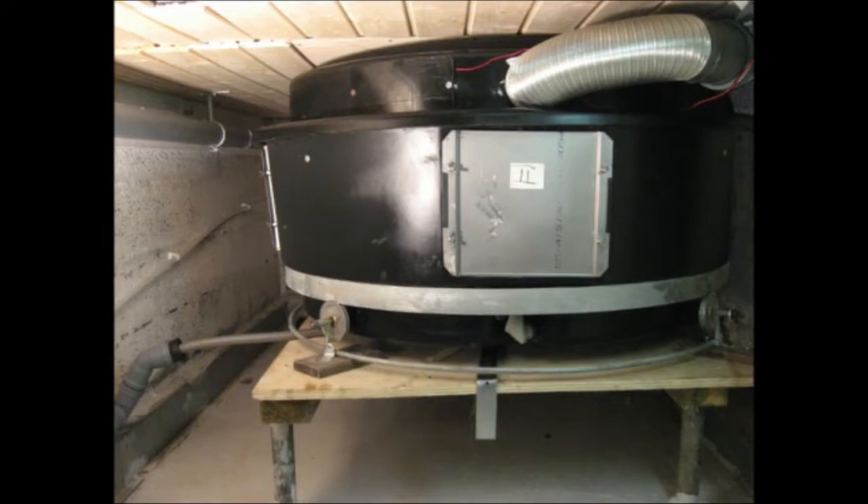If there is free height left in the basement, we recommend you to lift the device above the floor to facilitate maintenance.